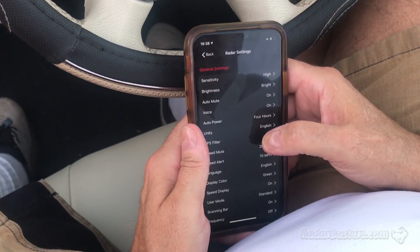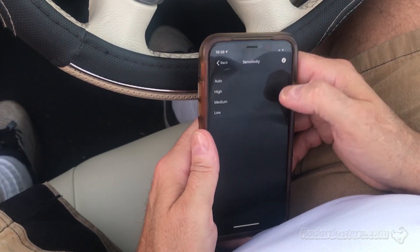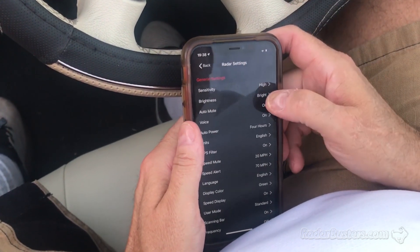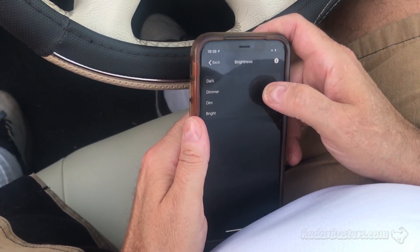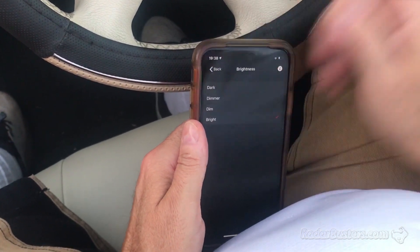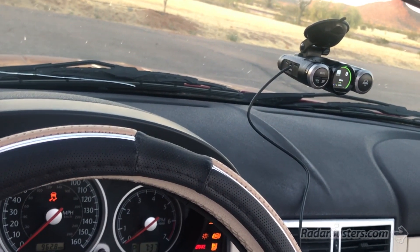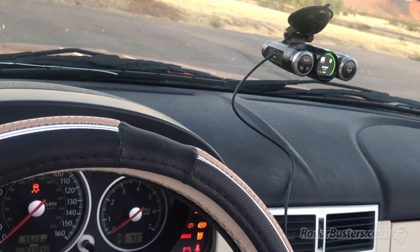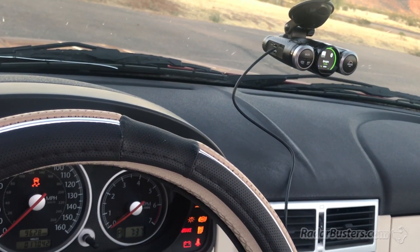Let's go to the radar settings. We're going to set the sensitivity — we're going to leave it on high. There they are, corresponds to what we saw on the detector. Dim, dimmer, dark, dimmer. We're controlling it — you can see it real time, you can go to the detector. I'm going to turn it back to bright.